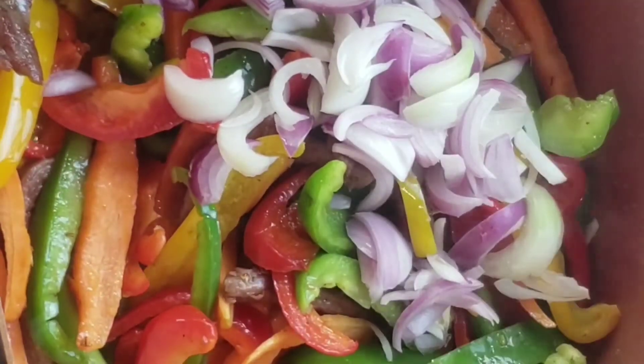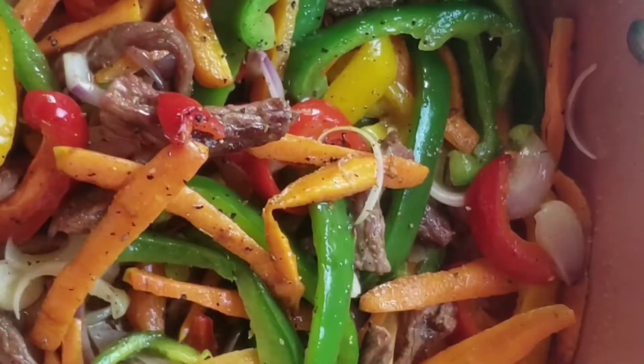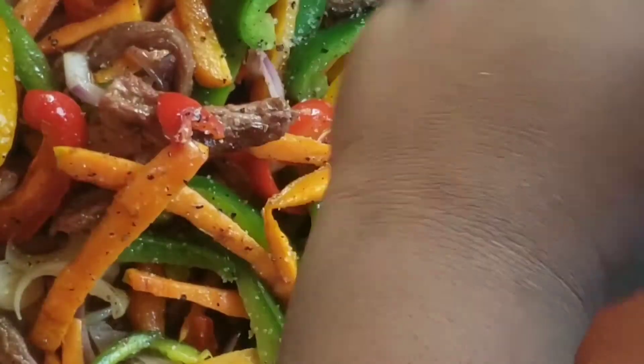Now add in some onions and stir that up. Add in some black pepper, some salt, and seasoning powder.